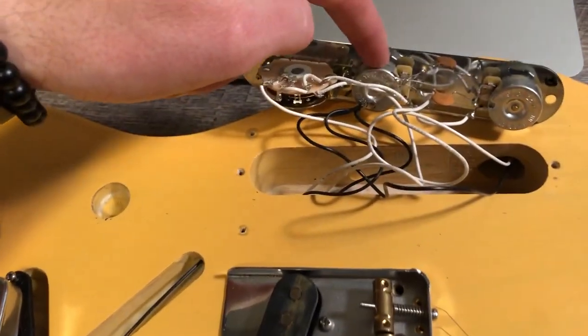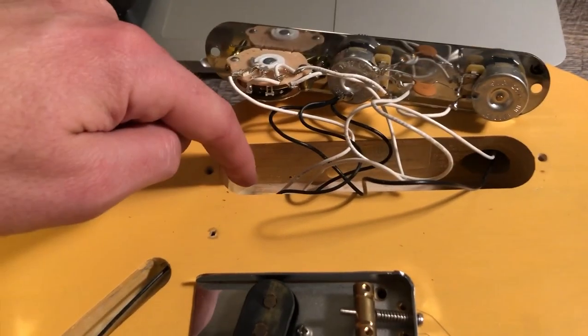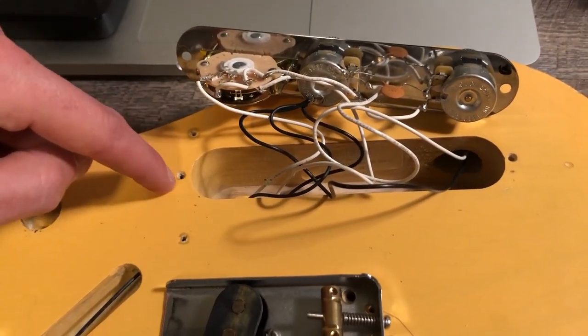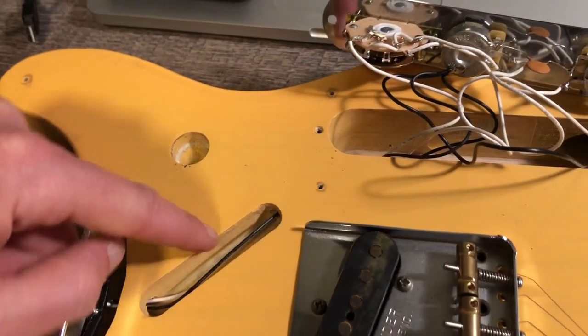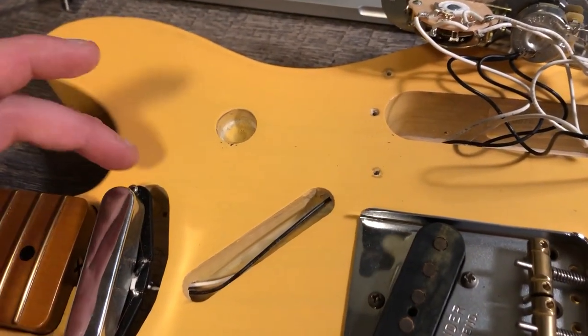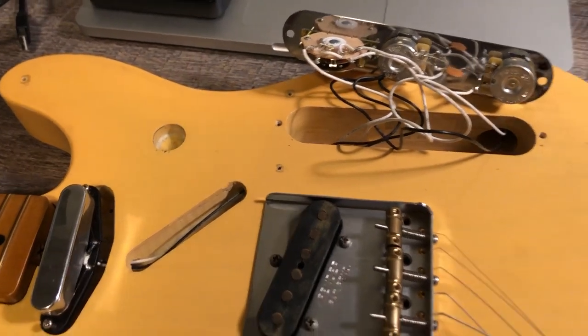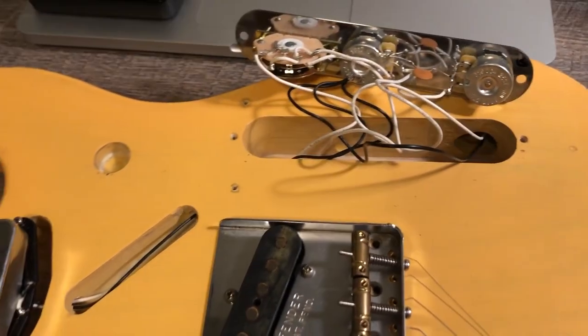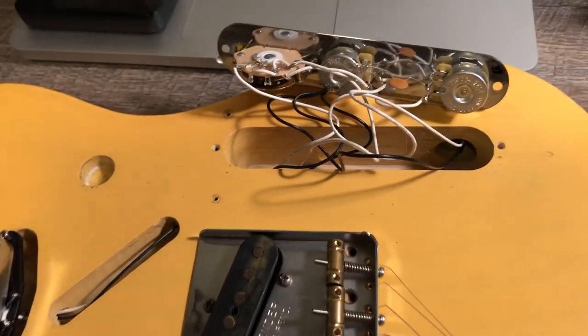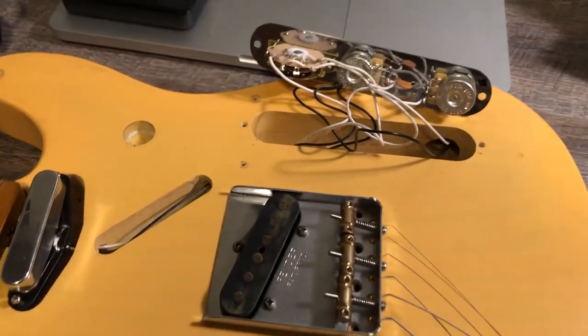I'm going to put aluminum foil on the back of the pickguard and bring the foil up on the edges of the cavities so everything connects. I don't necessarily need to solder in individual wires because the pickup is grounded, that ground connects to the aluminum foil, which connects back to the control plate — everything grounded on the back of the pot. The pickguard will connect the cavities via the foil edges. I hope it works out. I'm really not a fan of soldering — it makes me anxious — but I've got to do it.